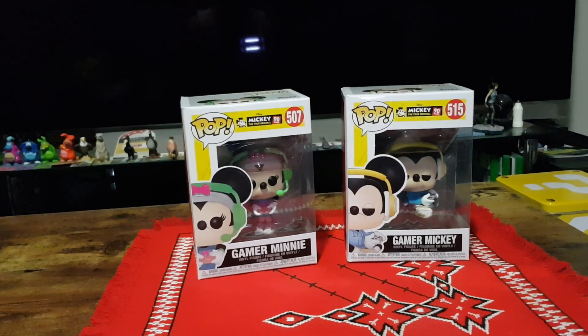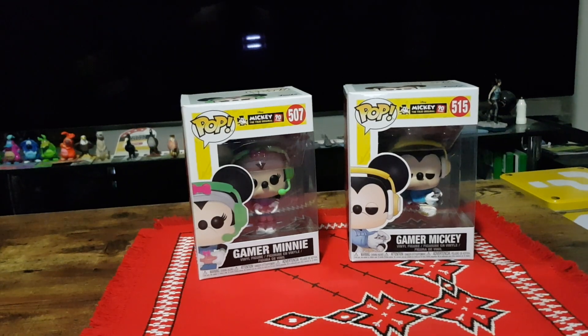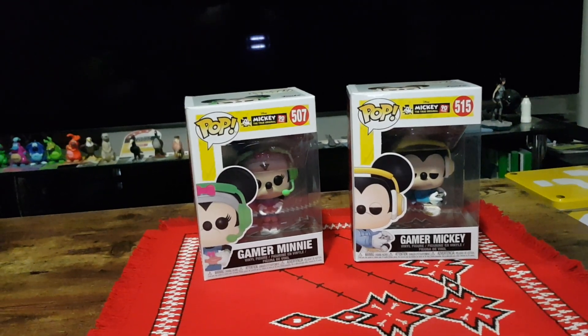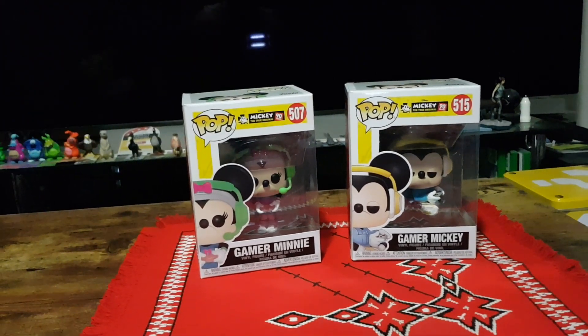Hello and welcome. In this video I'll be unboxing the Seated Gamer Mickey and the Gamer Mini Funko Pop Vinyls. This is part of the Mickey the True Original 90 Years series of Funko Pops.